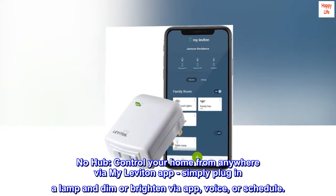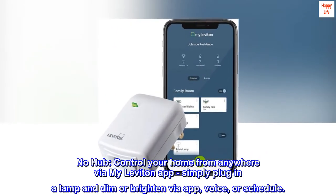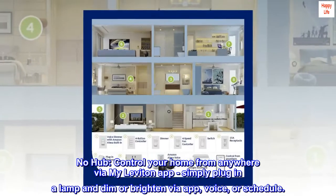No hub required. Control your home from anywhere via the MyLeviton app. Simply plug in a lamp and dim or brighten via app, voice, or schedule.